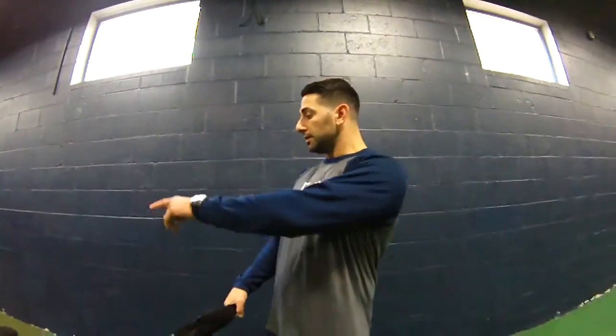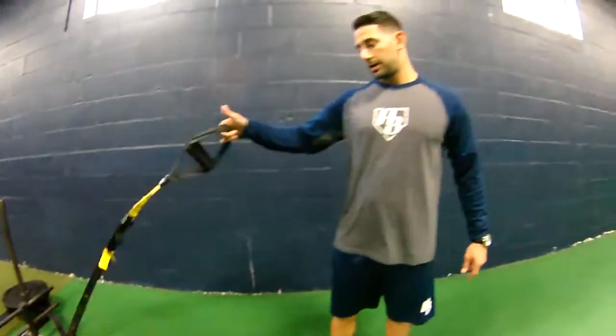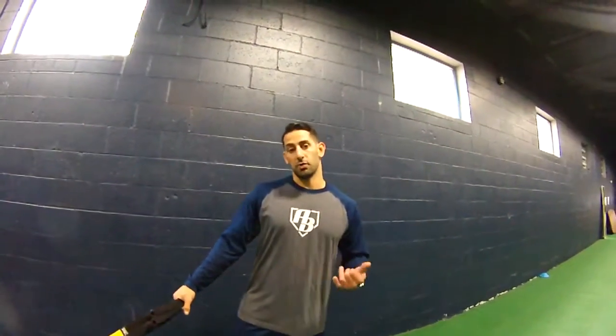We have a 75 pound prowler with two 25 pound buffer plates on it, and I'm using the TRX to act as a handle. You can use a rope — you can use anything that is not a bungee.